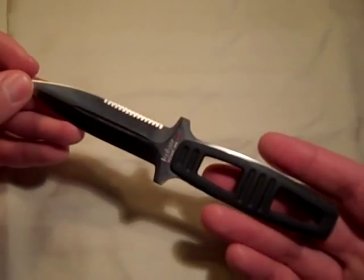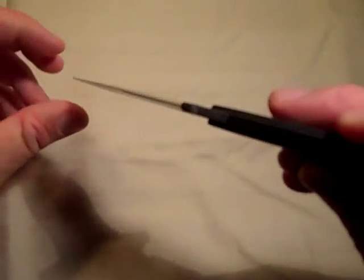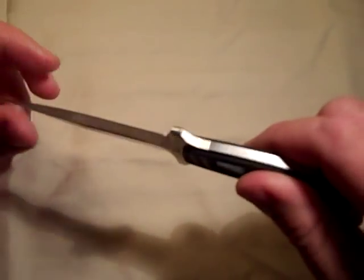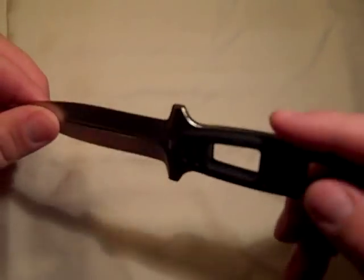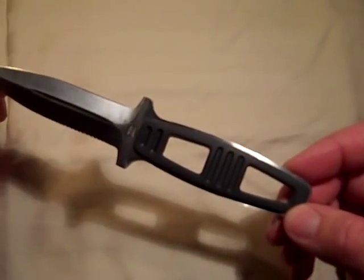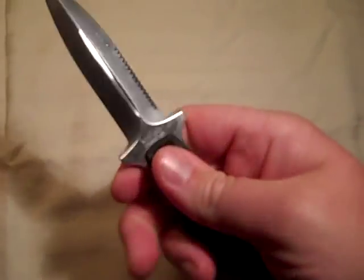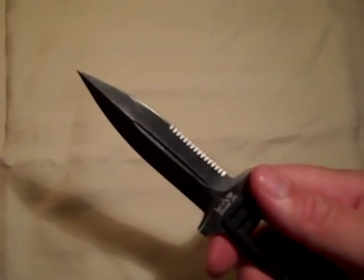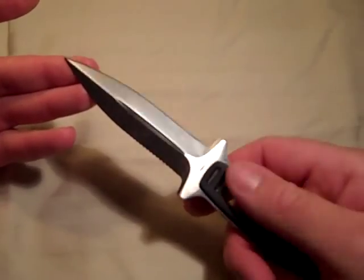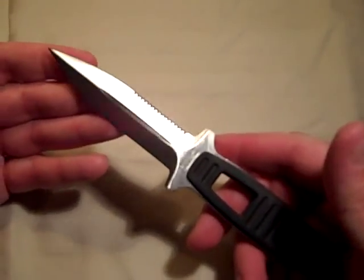It's a double-edged dagger, half serrated on one side, plain edge on the other side, with dual jimping — jimping on this side and jimping on this side. The handle inserts are going to be a co-polymer insert, very rubberized, really nice rubberized feel to it. For a diving style knife, it has a really good grip with the dual jimping and the inserts. They did a really good job with it.